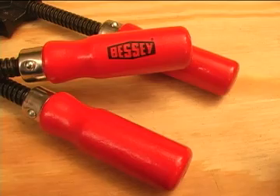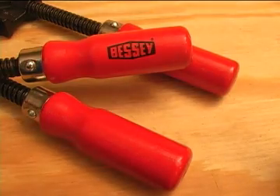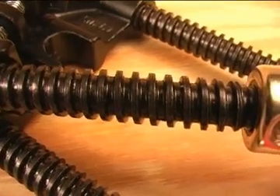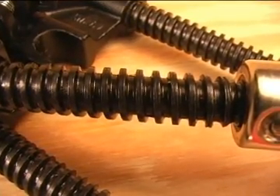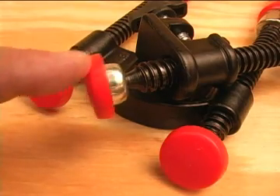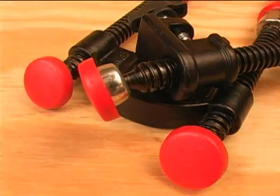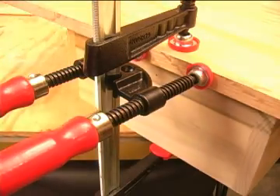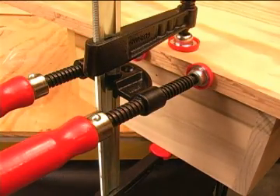Both of these clamps use the familiar Bessie red handle, and that turns the shaft with precision-made Acme threads to make applying pressure quick and easy. The single shafts have a swivel-mounted disc that is fitted with a non-marring cover. While both of these clamp designs use the bar for support, there is a little difference in how they do that.